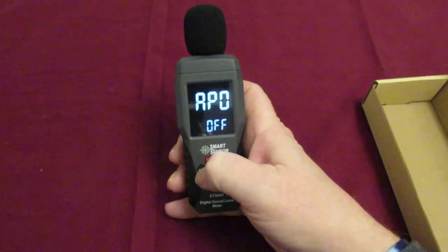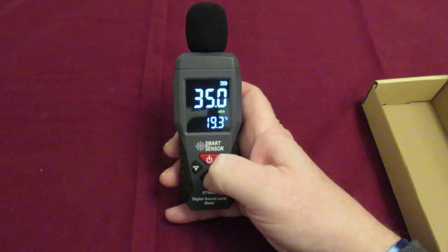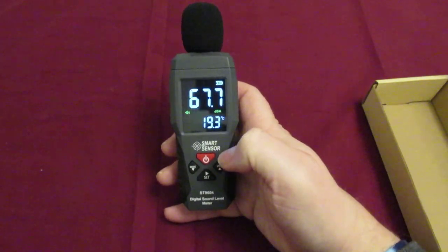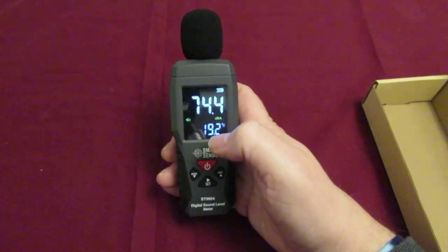You can have it automatically shut off and shut on as well. If you press the set button, you can see that the alarm will automatically come on at a set level.